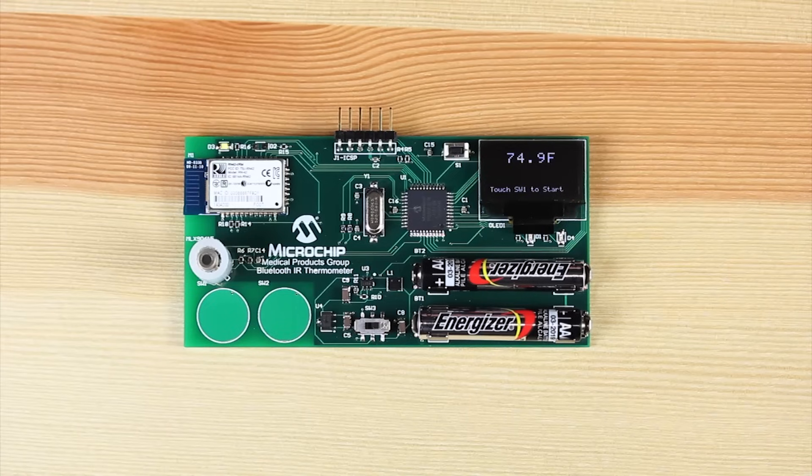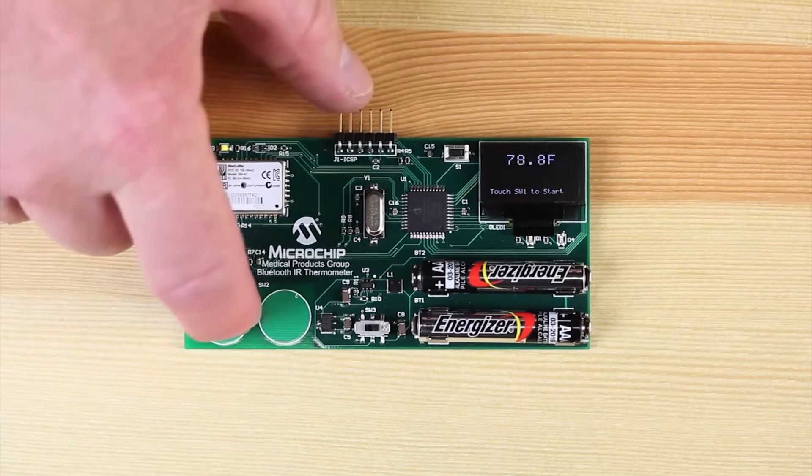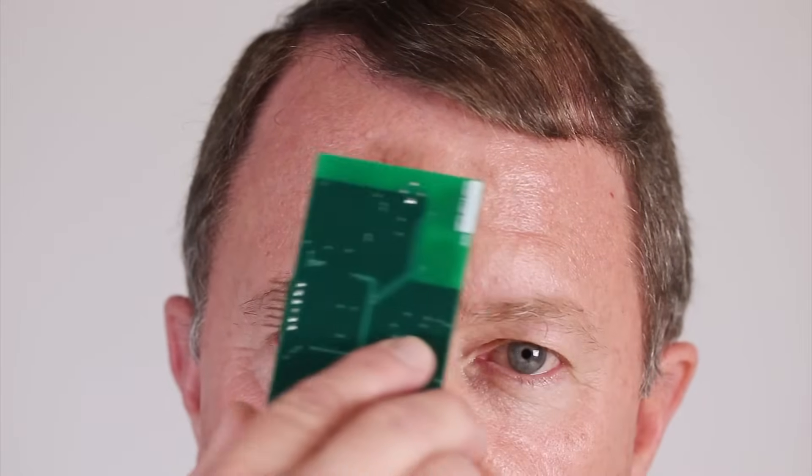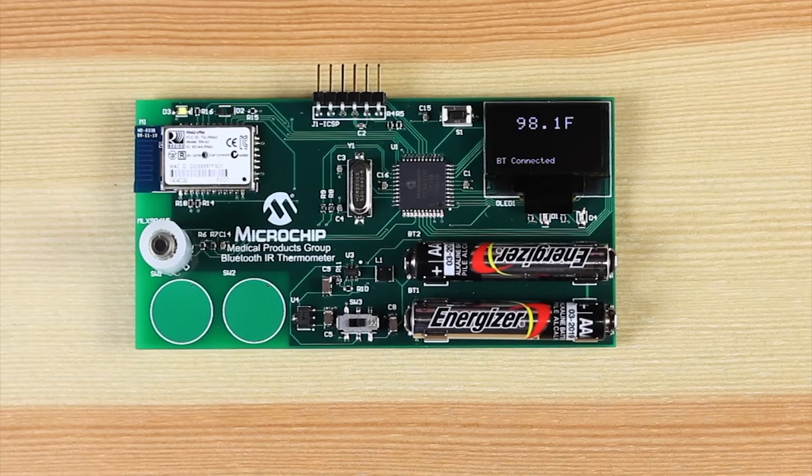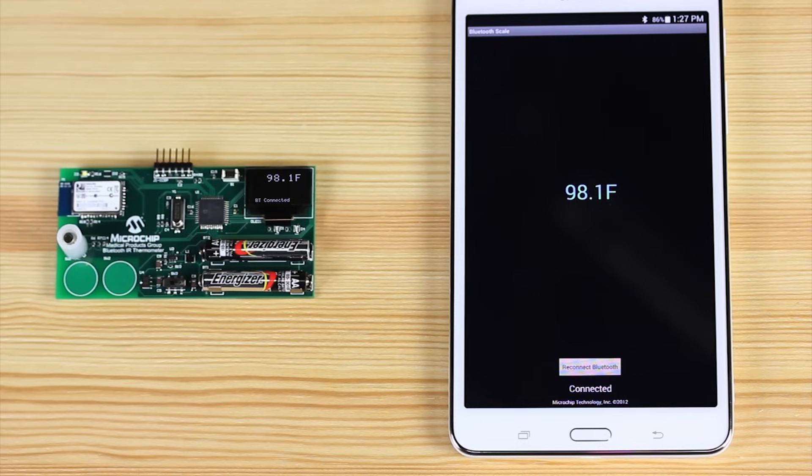The demo uses an IR temperature sensor. To get the temperature, I'll push one of the capacitive touch buttons and then run the thermometer across my forehead. As you can see, the temperature is displayed both on the OLED display as well as transmitted to the tablet via the RN42 Bluetooth module.